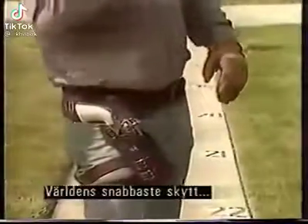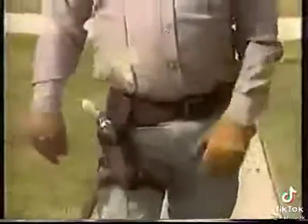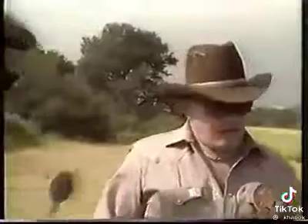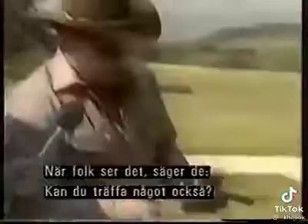Ladies and gentlemen, the fastest gun in the world right here. Bob, you are quick. Well, the first reaction people have when they see this draw is, now wait a minute, could you really hit anything doing that?